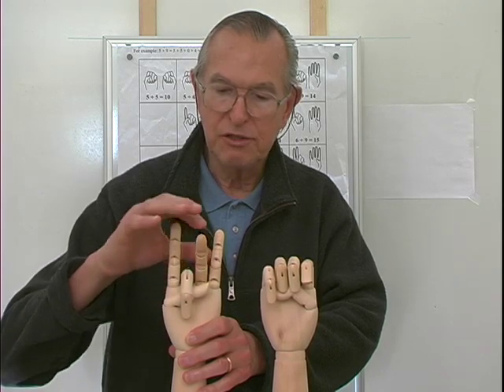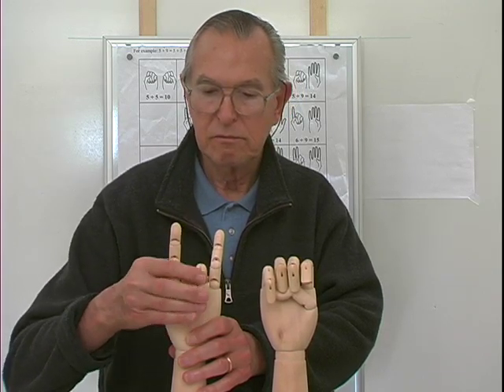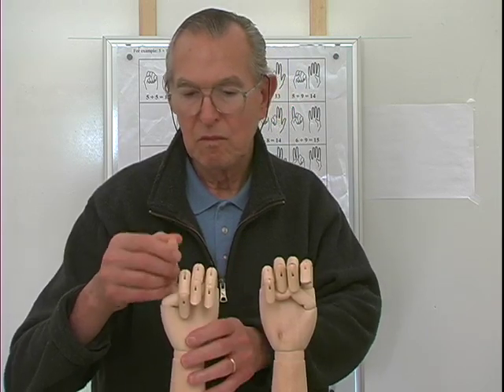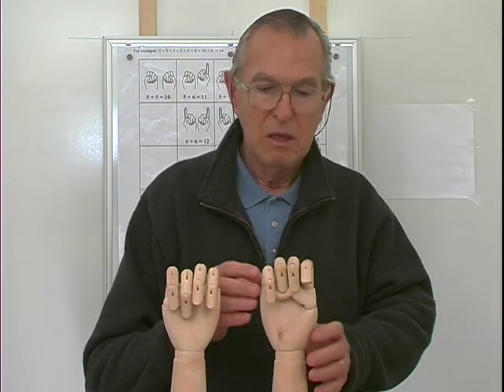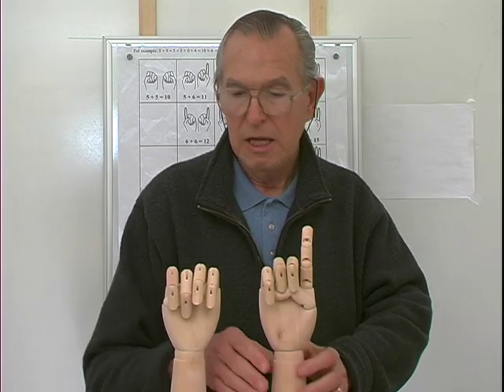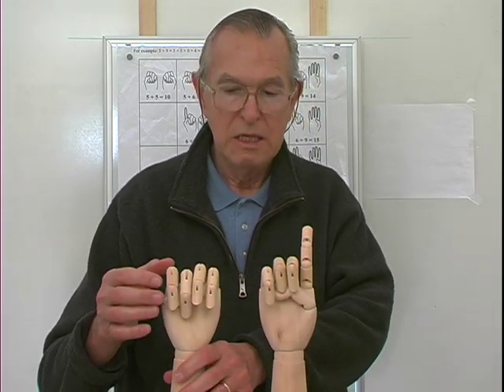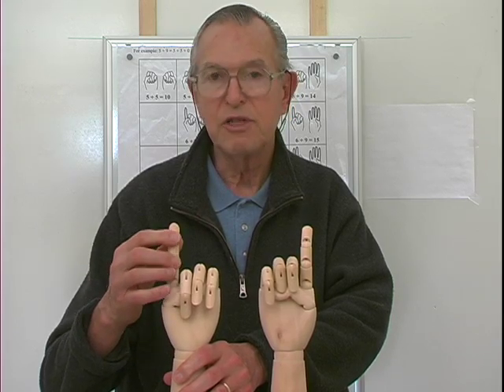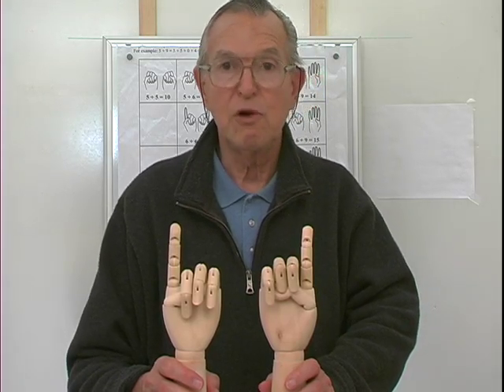Six and six. Again, I'm going to count starting with my right hand — this is already five, so there's six. Then go to my left hand, and this represents six. So there are two extended fingers, and six and six is twelve.